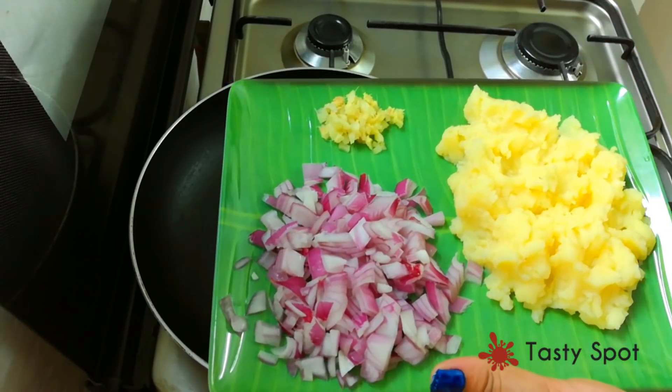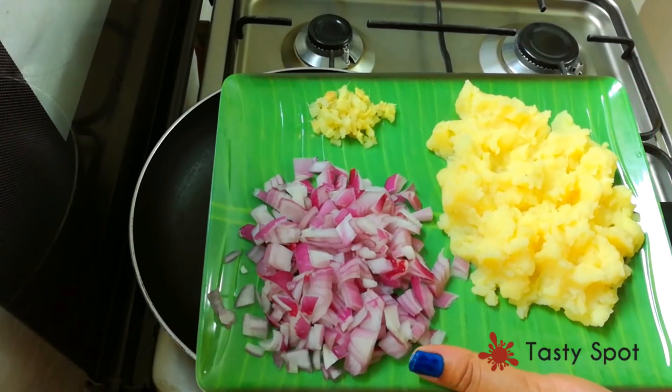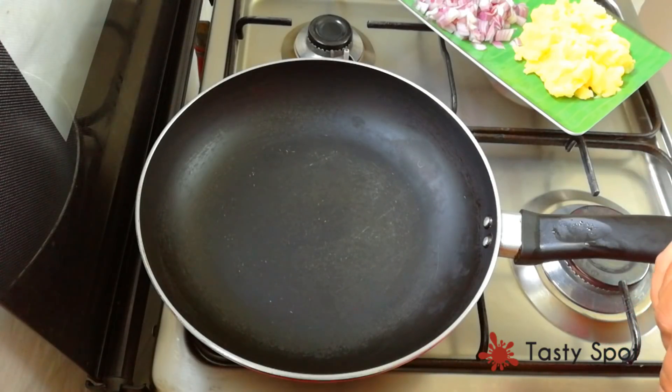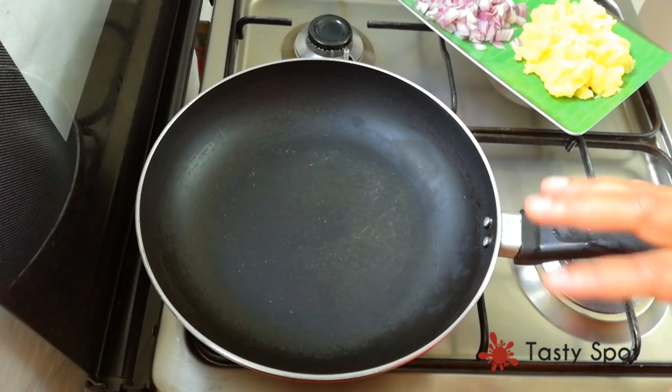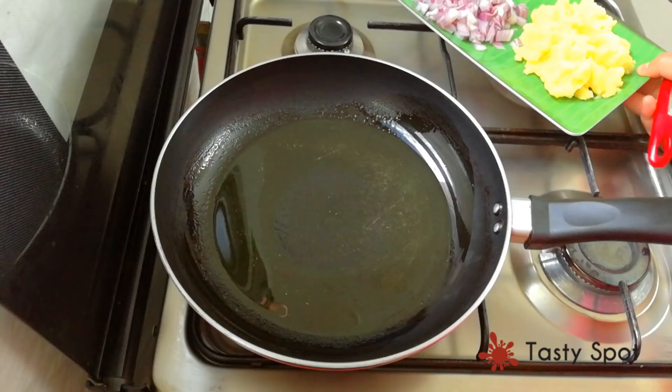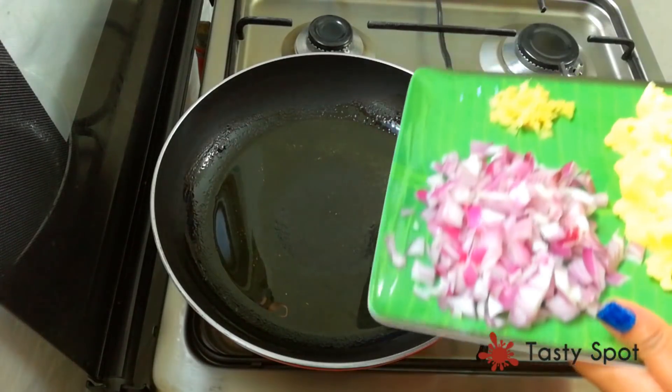Then we will add 1 teaspoon of oil in the pan. Now we will add 2 teaspoons of oil in the pan.